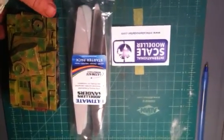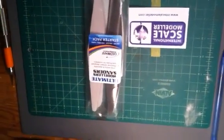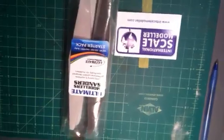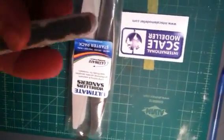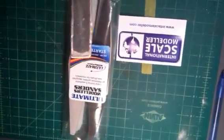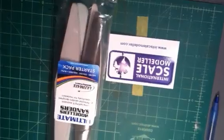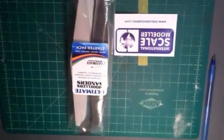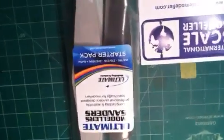I greatly appreciate these sanders. I've been dying to get them and put them to good use. Because my squadron sanders, as you can see here, have pretty much bit the dust. So I will be retiring and throwing those away, and shifting to the Ultimate Modeler sanders from now on.